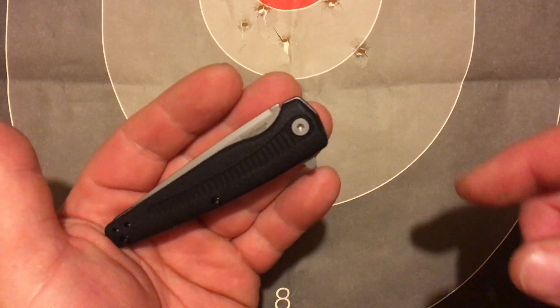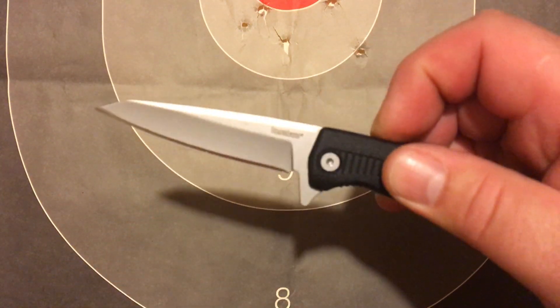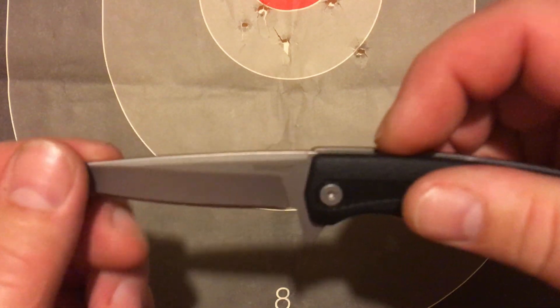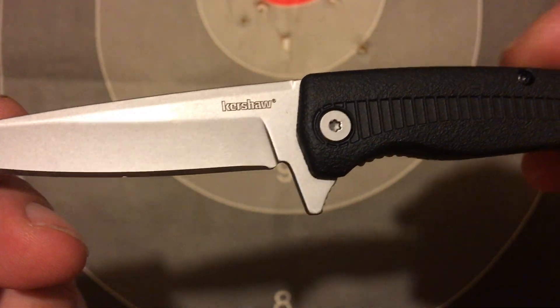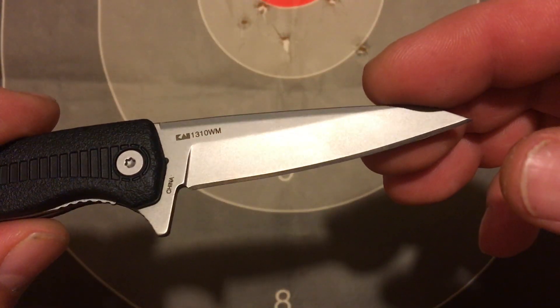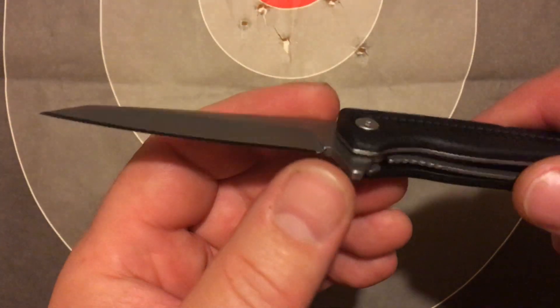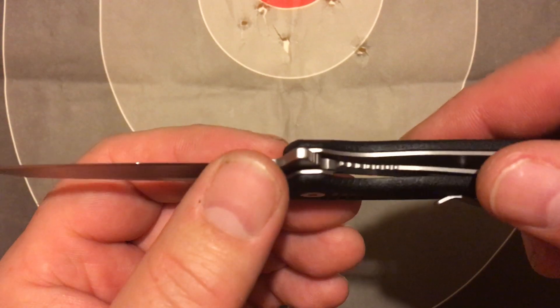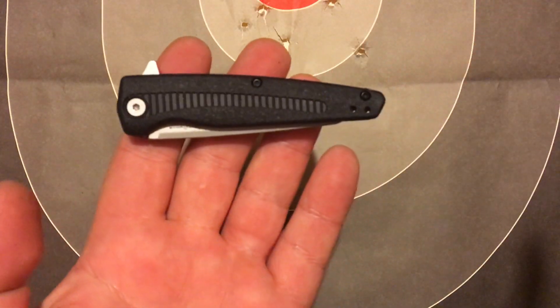It's not a little tiny knife — it's a decent size. And the flipper on this thing is super fast. I mean, this thing is amazing how fast it is. And there's the model. I haven't actually cut anything with it, but I have carried it a couple days. So it's a decent little knife, especially for the price.